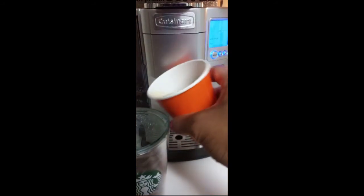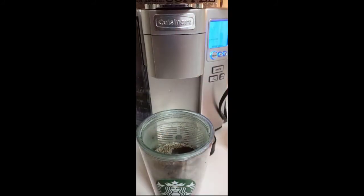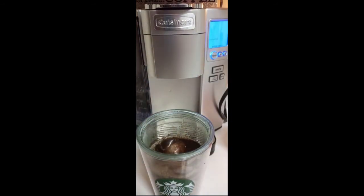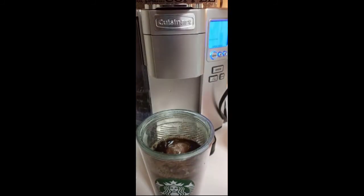If you haven't already, hit that subscribe button. I'm not going to take all of this — just a little bit more. It's best to let it sit overnight; I should have made it last night, but we're about to get this shot. That's the way you can get your caffeine and your protein. I've done it before — last time I didn't like it — but let's see today.